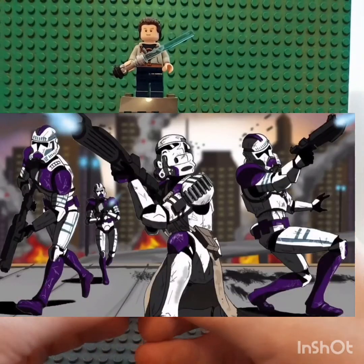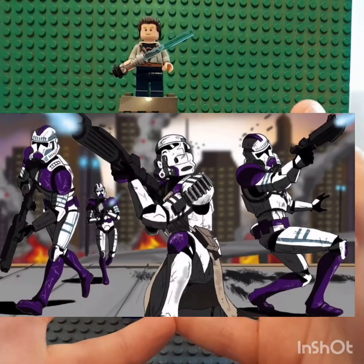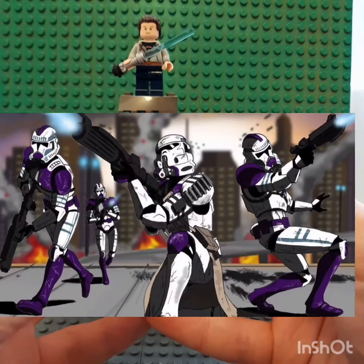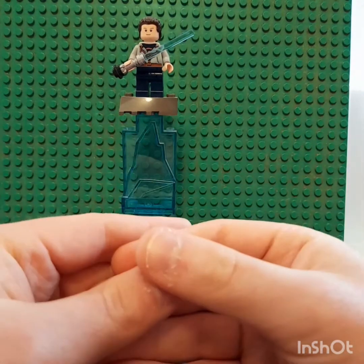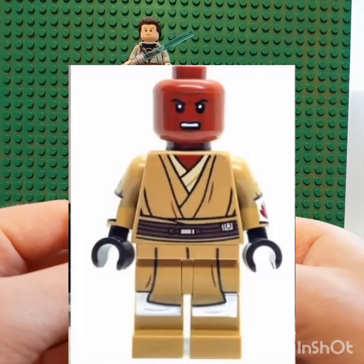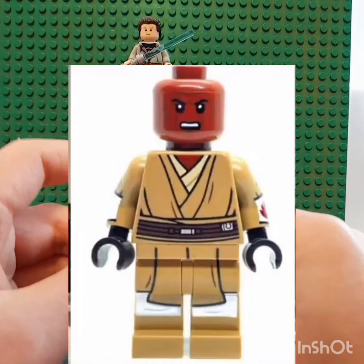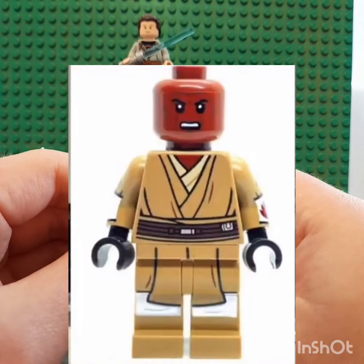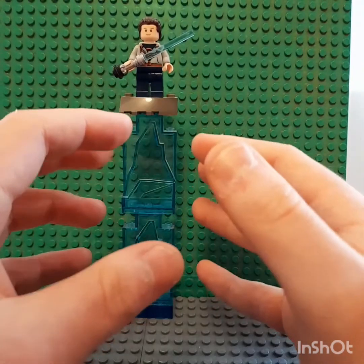We didn't see much of Mace Windu's clone keepers or Mace Windu's clones. I like his army printing — you can use it for Obi-Wan maybe, and for the others you also have army printing, so it's amazing. He looks amazing in his Clone Wars look.